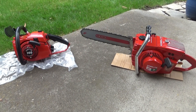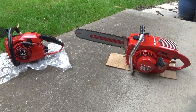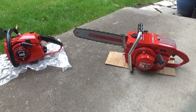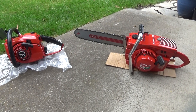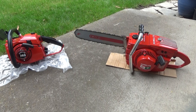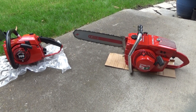Hi everybody, welcome to Leon's Chainsaw Parts and Repair. It's been a good weekend for getting things done. Both of these saws are fresh repaints. I painted them started them way back around Thanksgiving and then just got busy and needed to order decals, you know how it goes.